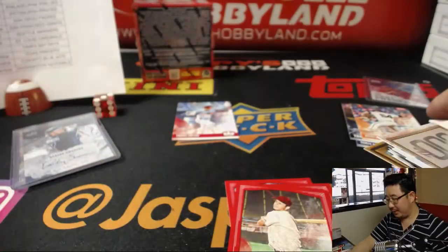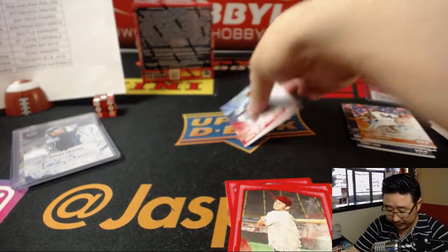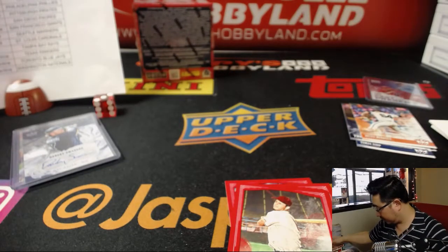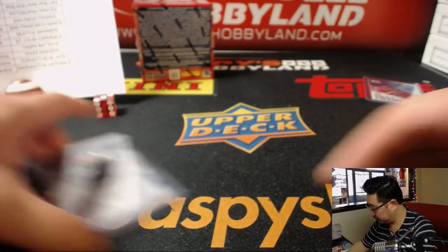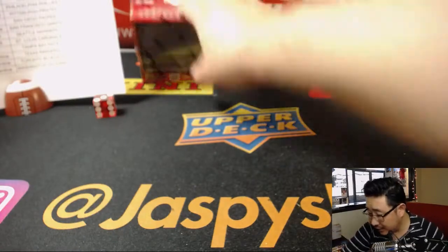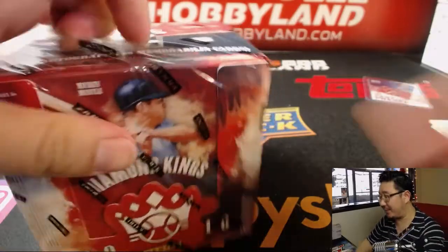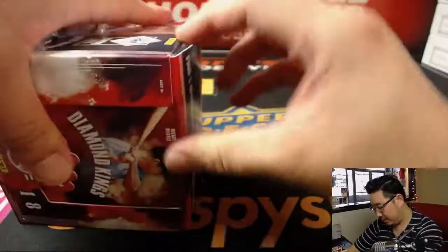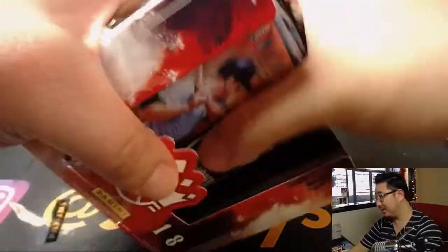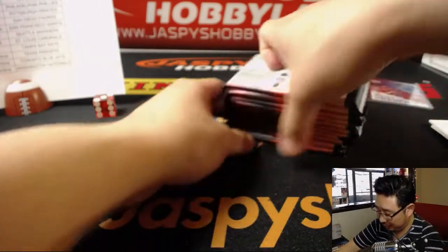Stan Musial red frame. And the second-to-last box is done — last box coming up. This has been a solid 12-box break. The second half is in the store at jaspishobbyland.com. It's an hour long but it doesn't feel like an hour — it moves rather quickly.